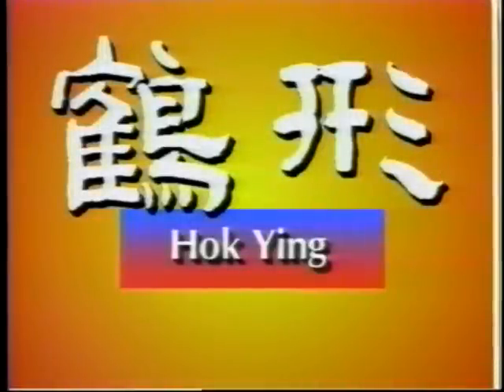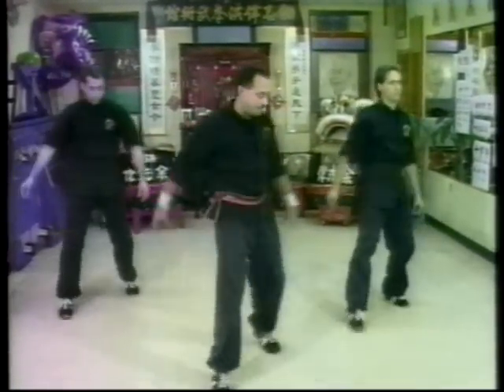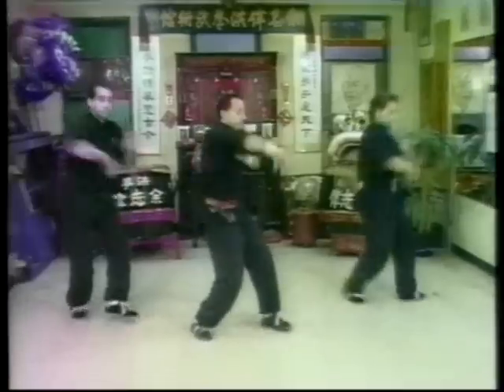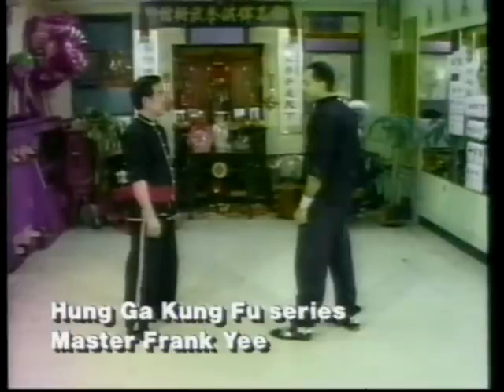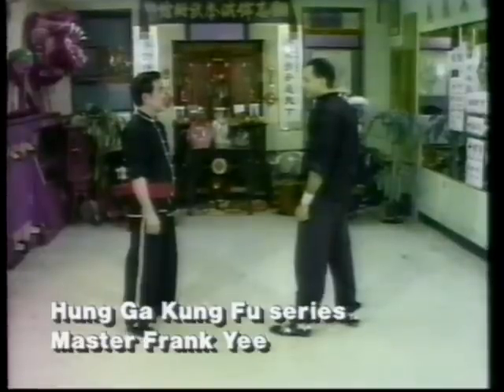The next drill we will illustrate makes use of the hok ying, or crane shape. This is also another one of the nine special techniques. The technique starts with a rising movement of the earth element to protect the upper section of the front door. Secondly, a crane hook is used to defend the lower gate.